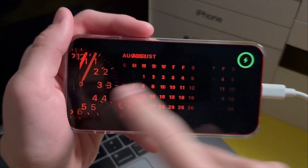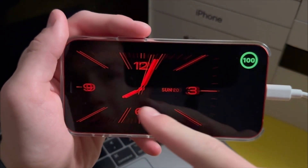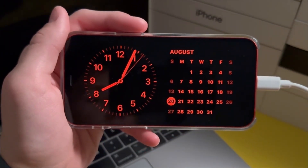To switch between different clocks just swipe left, and you can also swipe right to go back. And that's basically it for Standby.